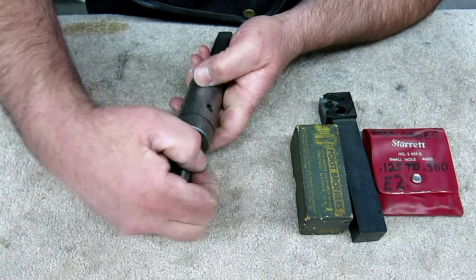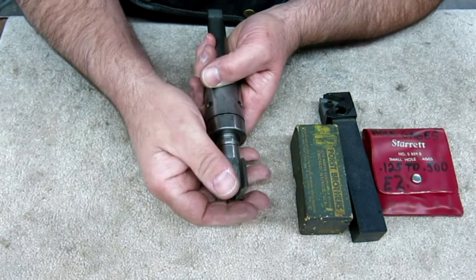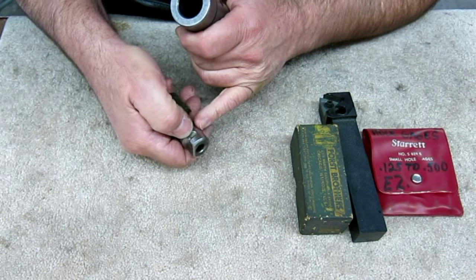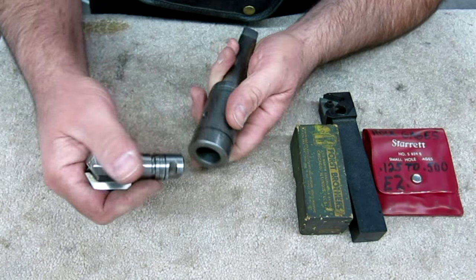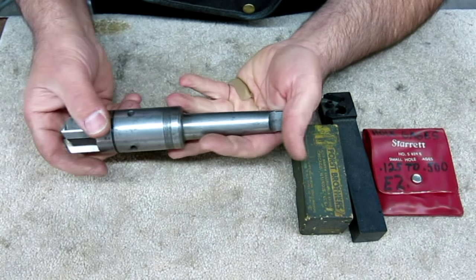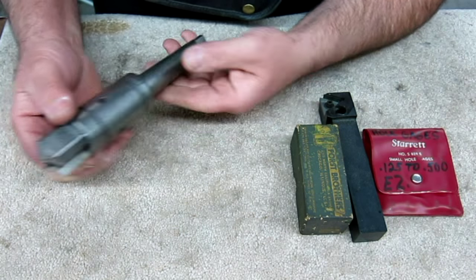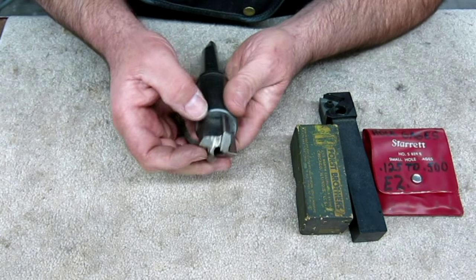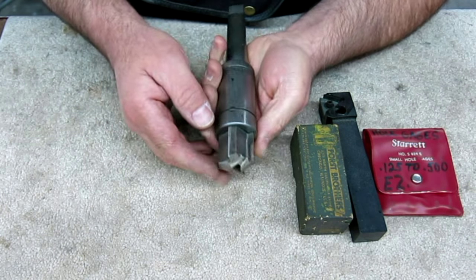The only tricky part is if you want a particular orientation when it stops moving, you have to be really careful with that side groove. This one has a Morse taper on it, and a very strange, almost hand-ground bit that somebody did.